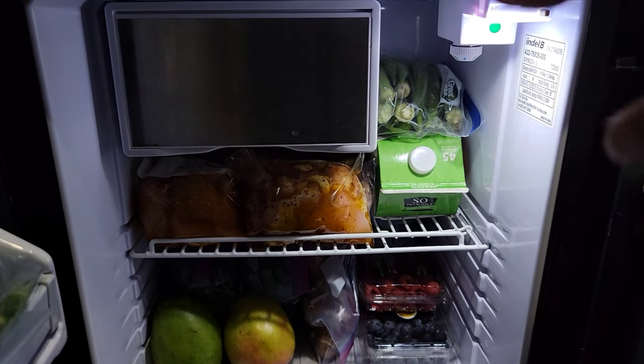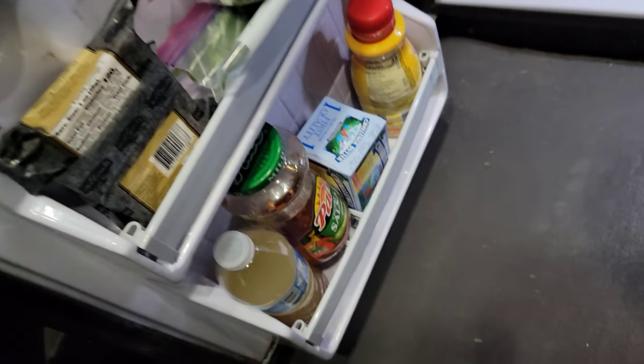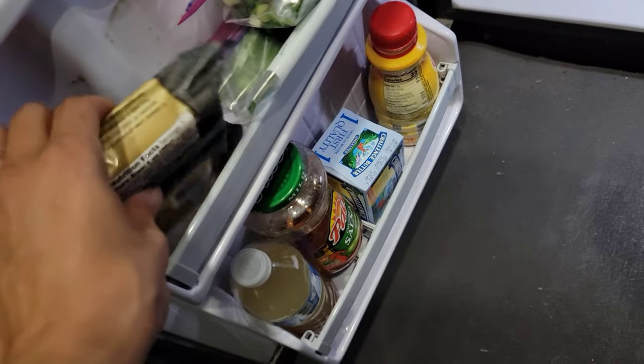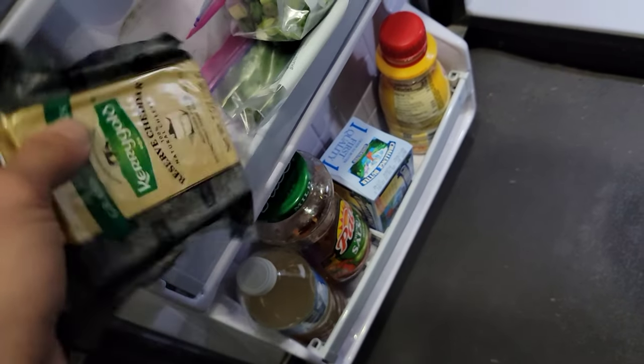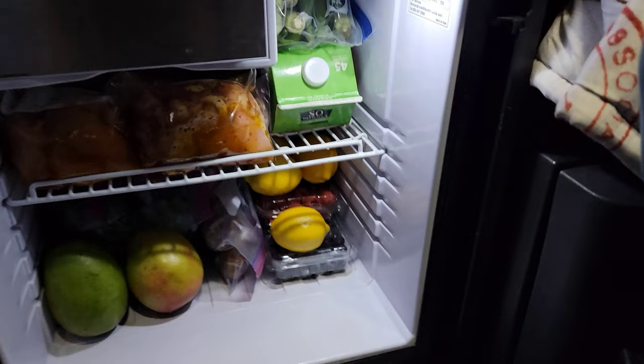I don't like to look at fruit when it has those little stickers on them. There's my cheese — please try this cheese, it's so good. That goes really good with olives. I could have bought more, but now I know.